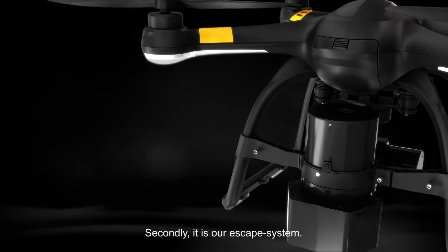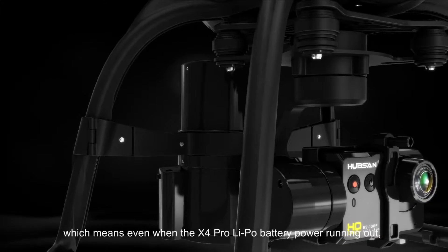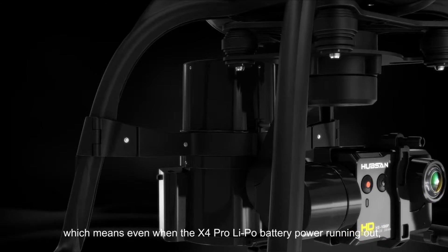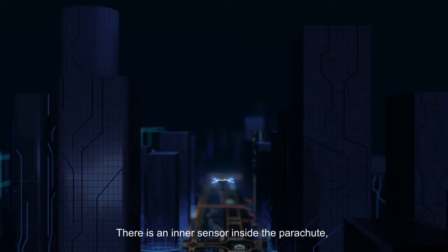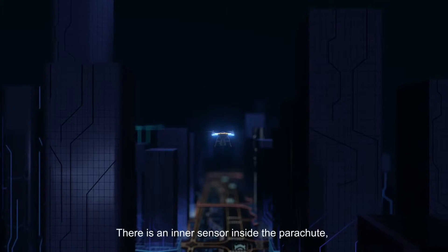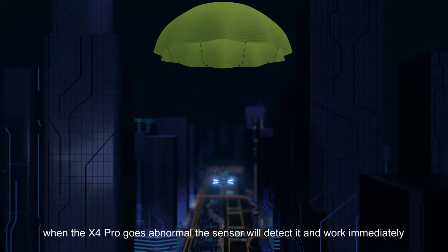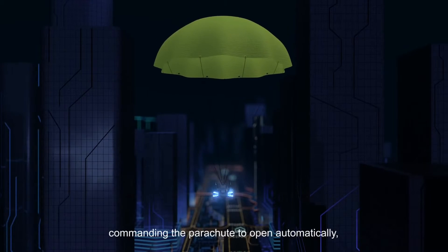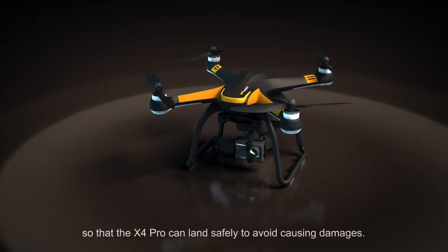Secondly, there is an escape system. The power of the parachute is stand-alone, which means even when the X4 Pro LiPo battery power runs out, the parachute can still work. There is an inner sensor inside the parachute. When the X4 Pro goes abnormal, the sensor will detect it and work immediately, commanding the parachute to open automatically, so that the X4 Pro can land safely and avoid causing damage.